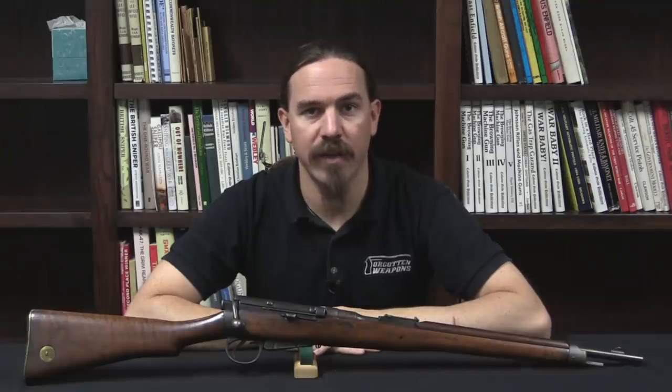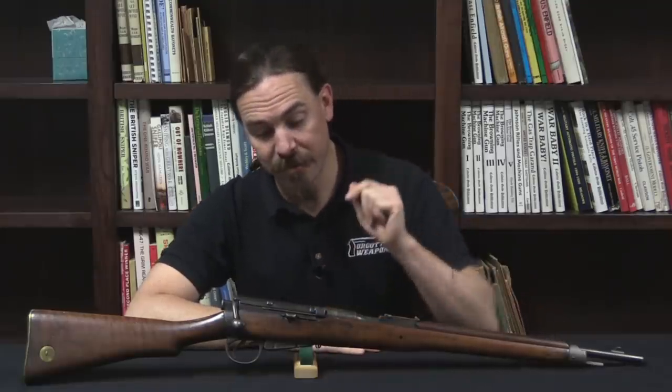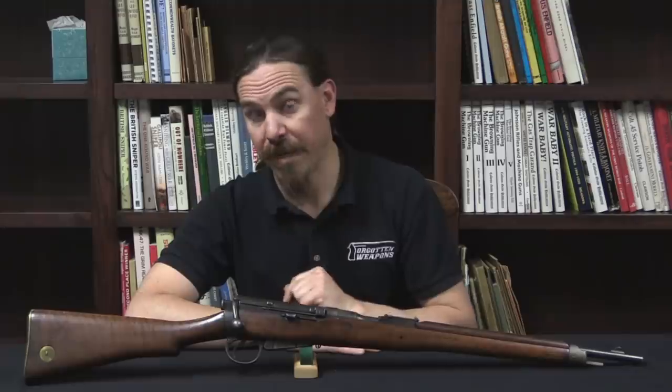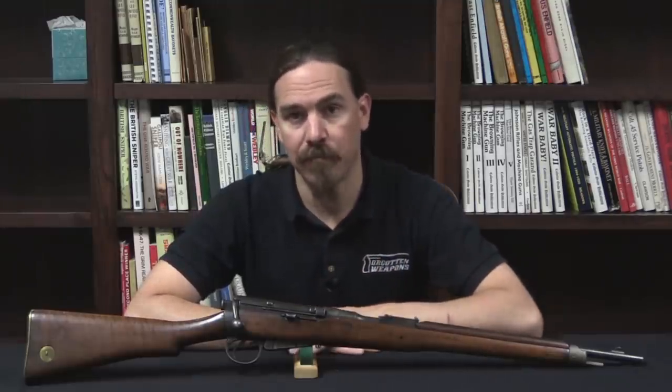Hi guys, thanks for tuning in to another video on ForgottenWeapons.com. I'm Ian McCollum, and today we have a super rare rifle, or carbine actually. This is a pre-production prototype Lee-Metford carbine.